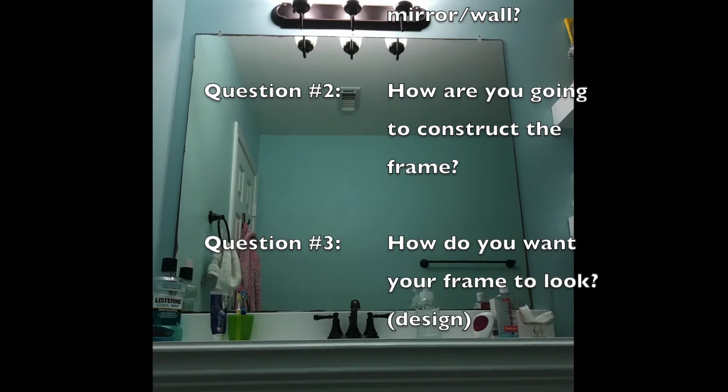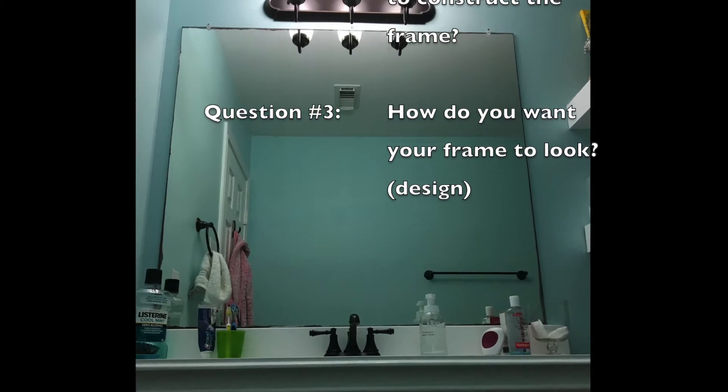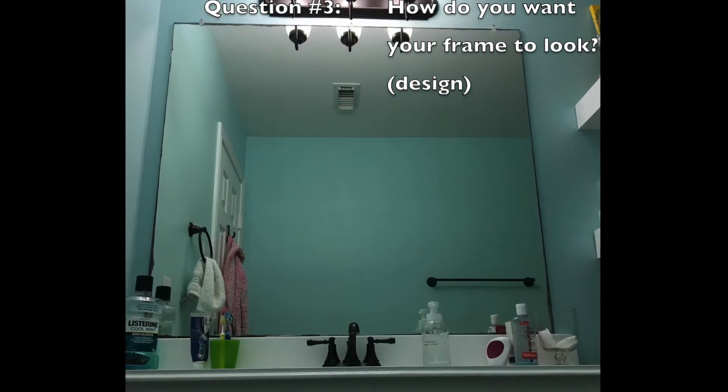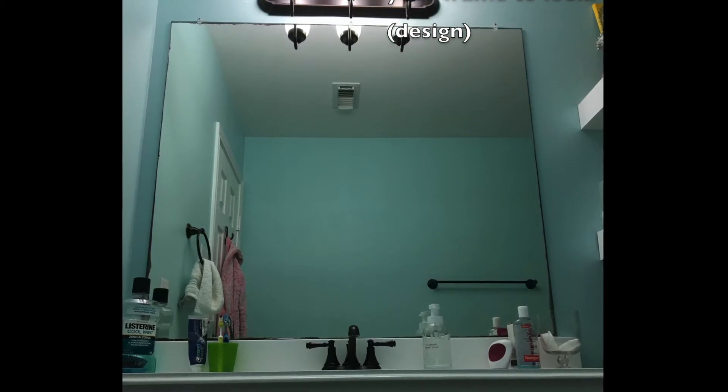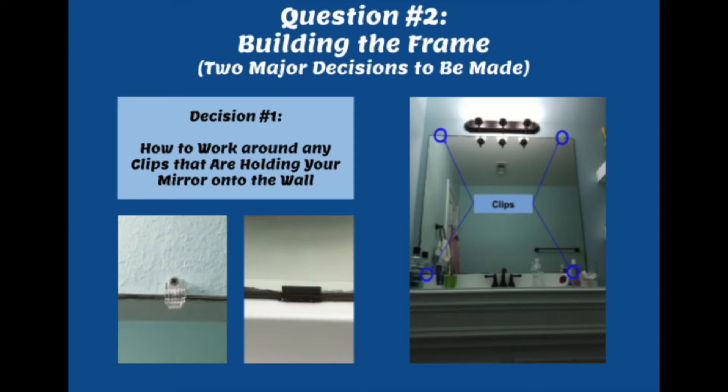In this video I'm going to focus on answering questions number two and number three. In a previous video, part one, I focused on answering the question of how to fasten it to the wall. So when you come to the part where you need to construct your frame, I think there are two major decisions that need to be made.